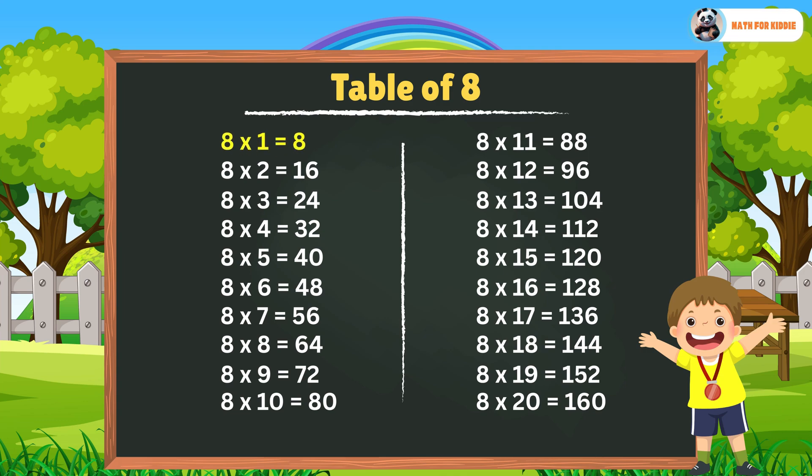8 x 1 is equal to 8. 8 x 2 is equal to 16. 8 x 3 is equal to 24. 8 x 4 is equal to 32. 8 x 5 is equal to 40.